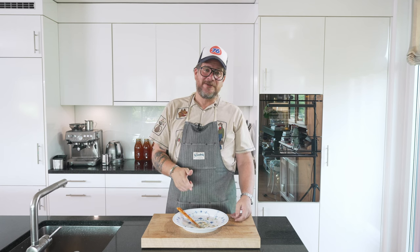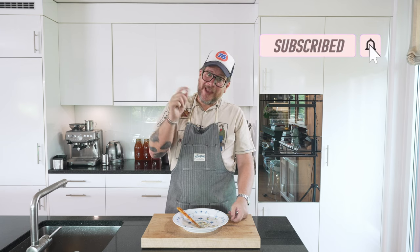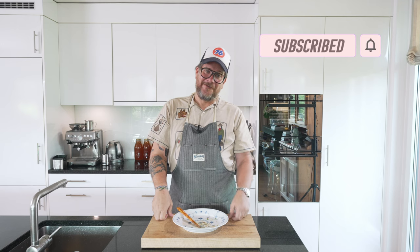If you have any questions about the dish, leave them in the comments below — I always answer them. If you're not a subscriber yet, hit that subscribe button and check the bell icon so you don't miss any future episodes. But that's it for today. Goodbye.